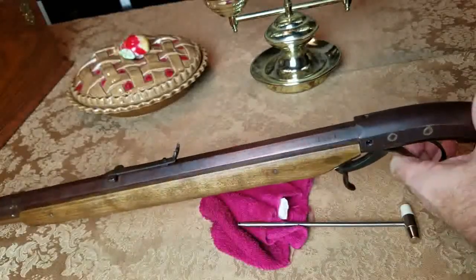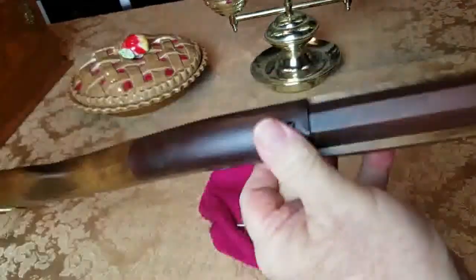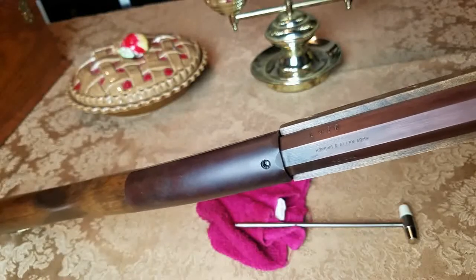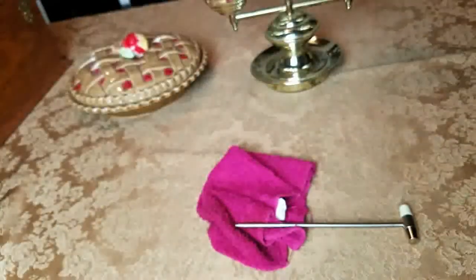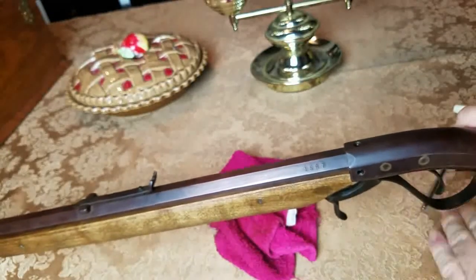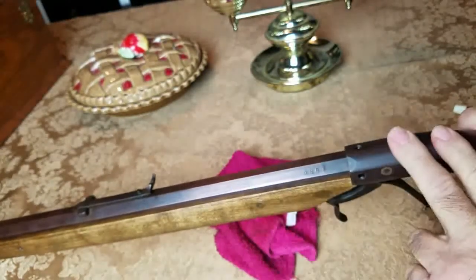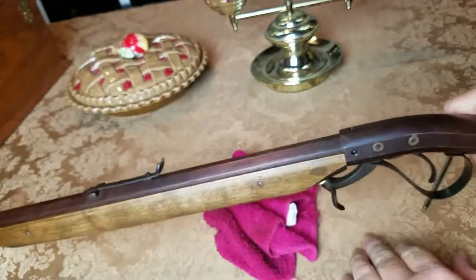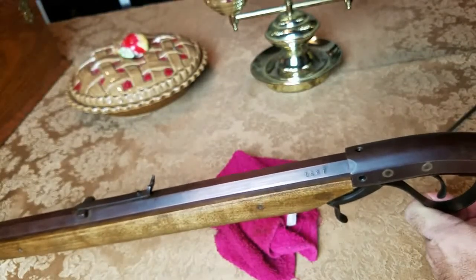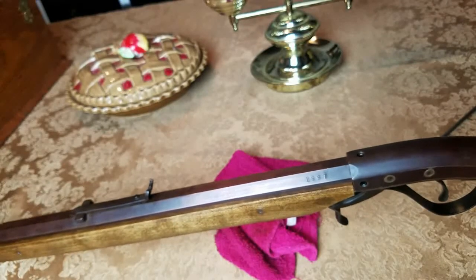I'm trying not to make a long video, but there's just so much to know about these. That's Hopkins Allen Arms right there. The barrel maker back in 2002 did a great job on it. This is a plum brown — I blued this plum brown on the receiver because I wanted it to look old, and I stained it this color to try to make it look old too. Alright, I've told you a lot about the gun itself earlier in the video. Now I just want to show you how to take this thing apart.